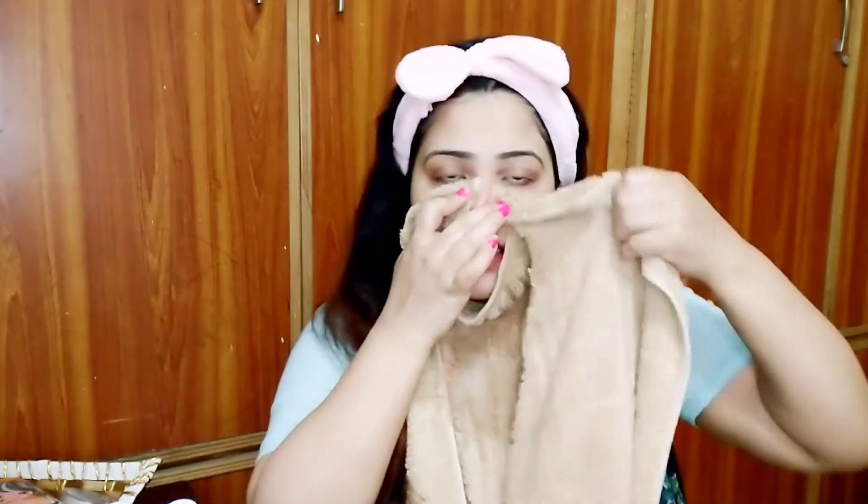The next step is really cool — you should follow this step for all skin types. Take a hot towel. Use a big towel or a face towel and cover your face with it. Make sure your area with blackheads is covered. The hot towel will soften the blackheads and whiteheads. After this step, it will be easy to clean them and all skin impurities will come out.